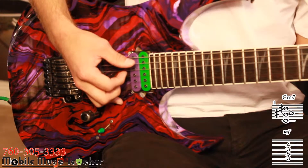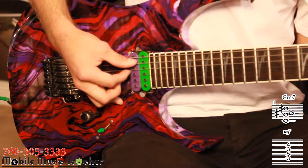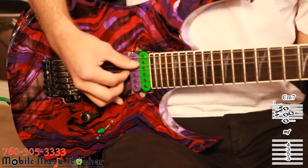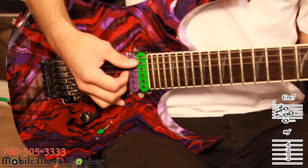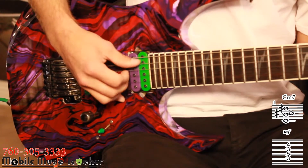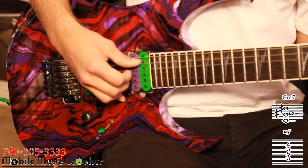Lastly, we're going to fill the measure by using our thumb and plucking the A string, as well as our index finger and plucking the D string. This pattern sounds just as good on an acoustic guitar as it does on the electric.